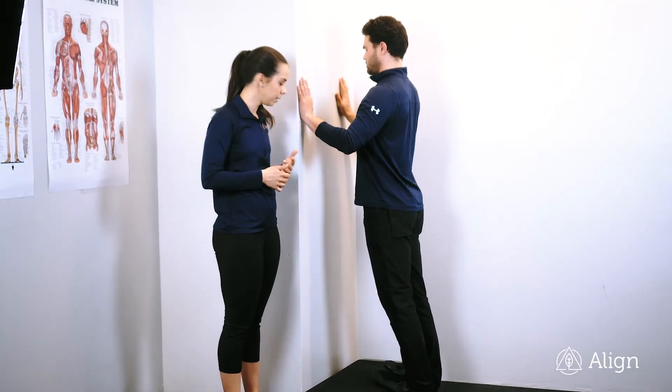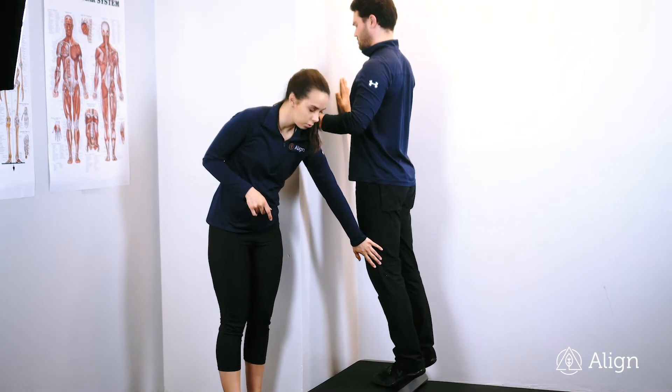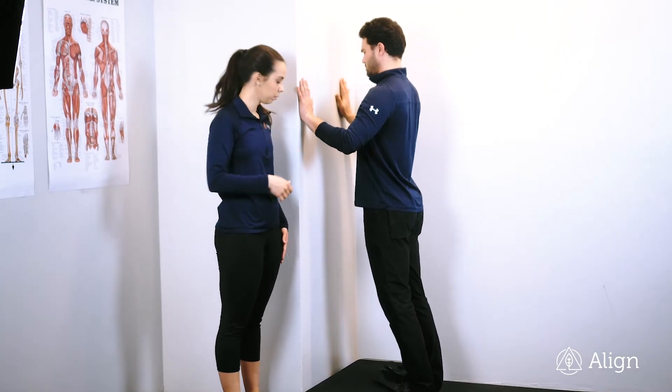We're going into elevated calf raises. You're going to sink your heels as low as you can, keeping your knees straight the entire time. You're going to push through your big toe, pushing your body weight straight up to the ceiling.